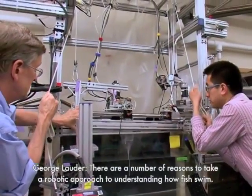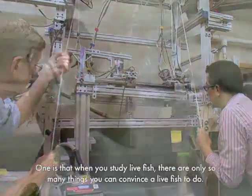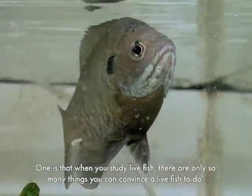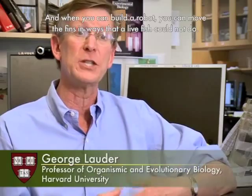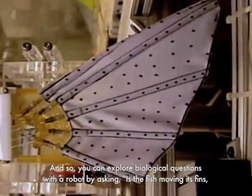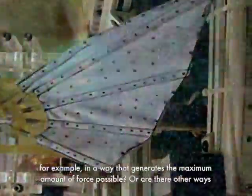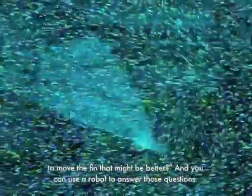There are a number of reasons to take a robotic approach to understanding how fish swim. When you study live fish, there are only so many things you can convince a live fish to do. But when you build a robot, you can move the fins in ways that a live fish could not do. You can explore biological questions with a robot by asking, is the fish moving its fins in a way that generates the maximum amount of force possible, or are there other ways to move the fin that might be better? You can use a robot to answer those questions.